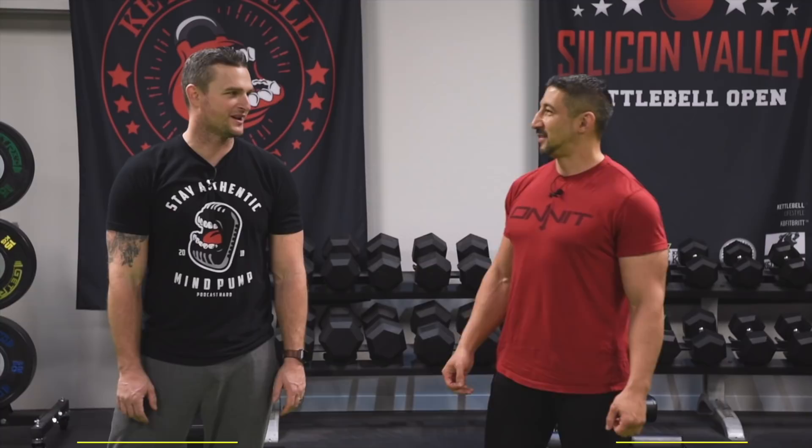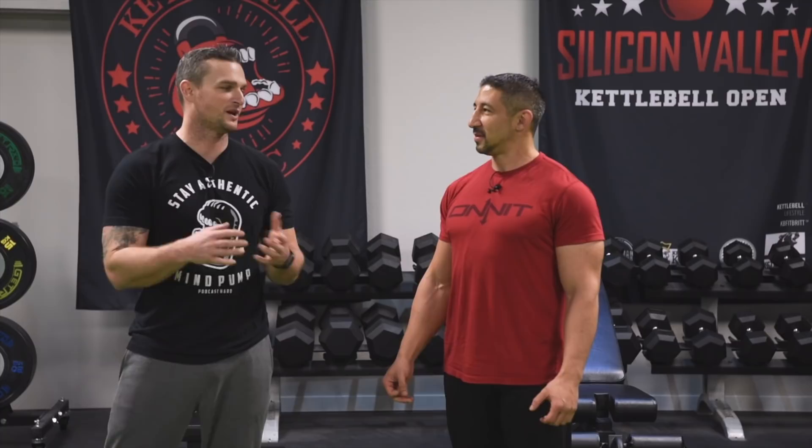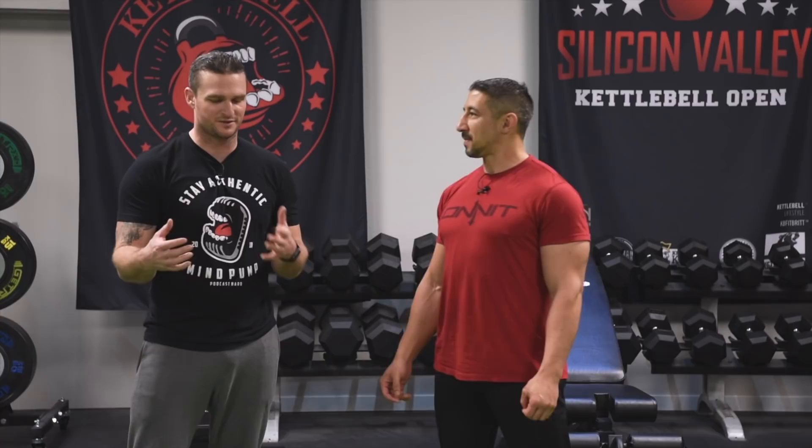I'm a big fan of the mace and I see it now somewhat gaining popularity, thanks to people like you and people over at Onnit. I wanted to express the relevance of this within people's training. I get a lot of questions about how to use the mace in a fitness program and what the benefits are.